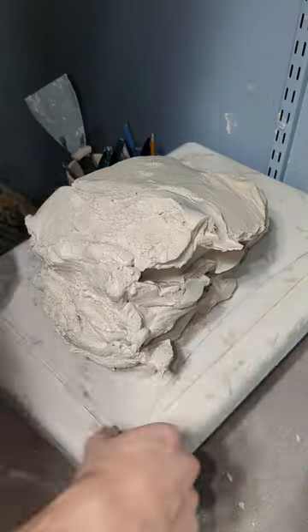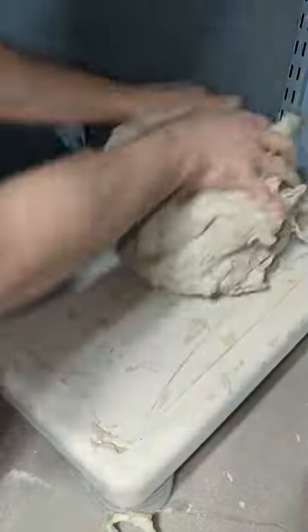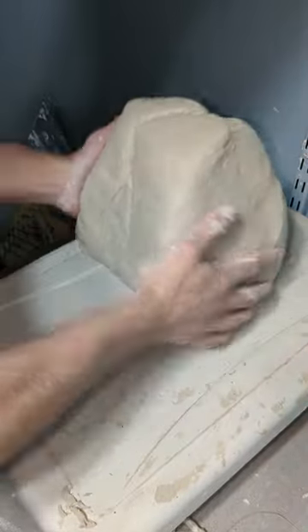Once the clay is dry enough it's time to be wedged. I mixed this batch of recycled clay in with some other old clay that I had. By wedging it removes any air pockets within the clay and creates a nice homogeneous piece. After enough wedging, this clay that was once scrap is ready to be used again for throwing on the wheel.